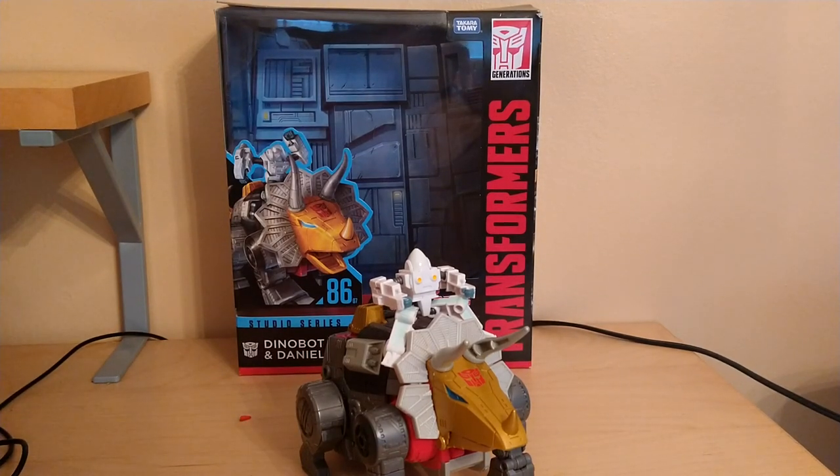Hey YouTube, BlackwatchJazz here, and today we're going to be reviewing the Transformers Studio Series 1986 movie Dinobot Slug with Daniel.